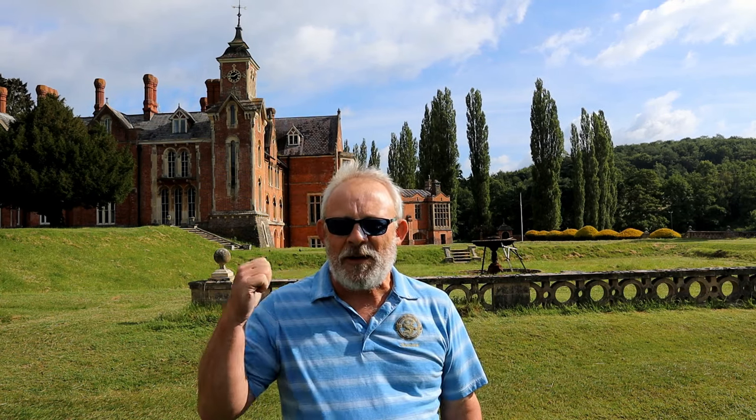Good morning! If you recognise this building behind me you know where I am. I quite often say to hit less club off the tee, perhaps only hit it 190 to 200 yards — but what if 200 yards is all you've got with your driver because you're a fraction older than me? Let's go and find out.